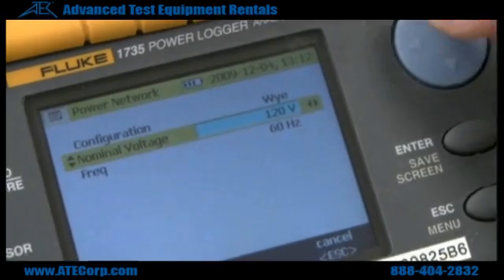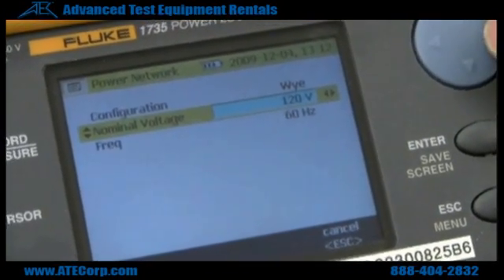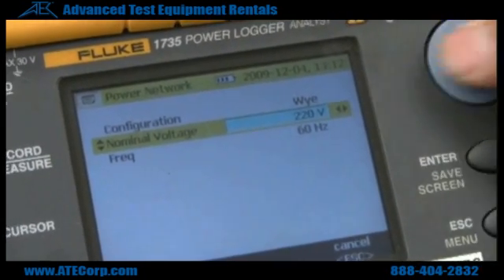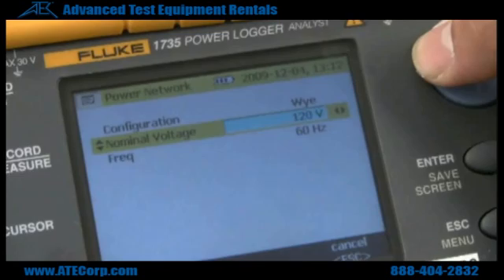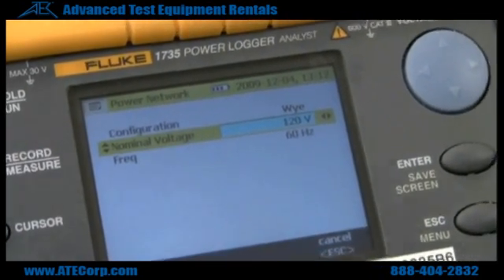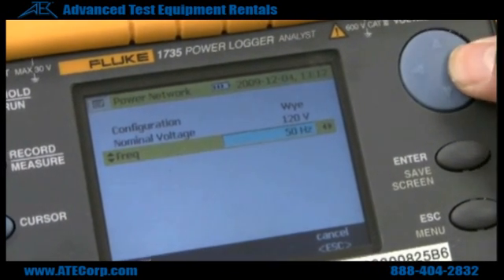If you hit down, this is going to be your nominal voltage, which is pretty much the range that you're going to be testing in. I'm using 120 volts right now so I'm keeping it at that range. And your nominal frequency alternates between 50 hertz and 60 hertz.